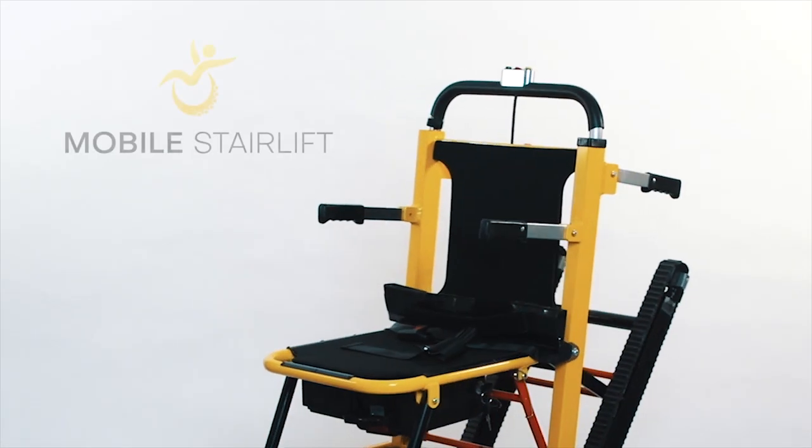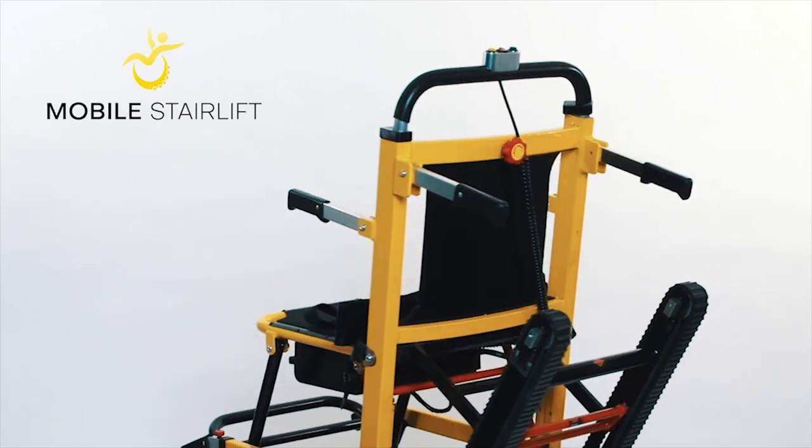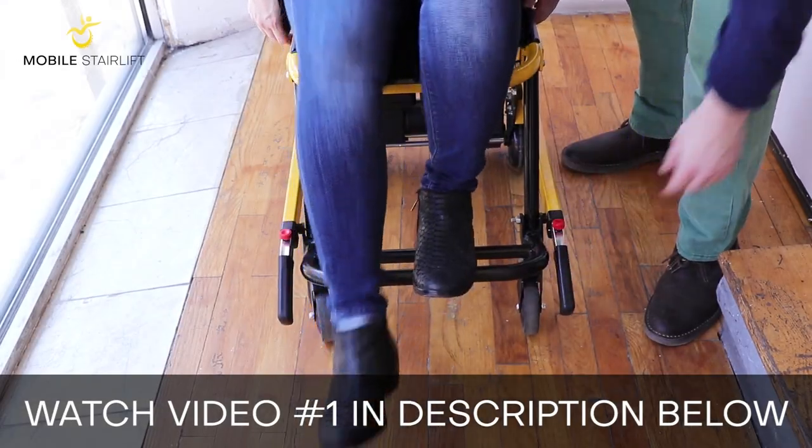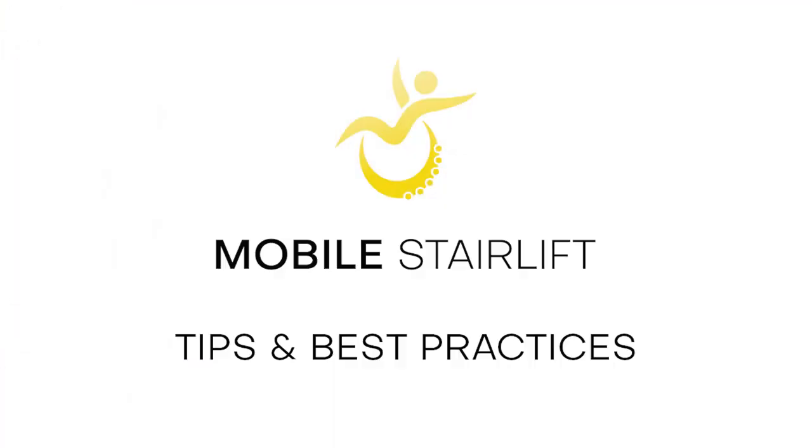Thank you for your interest in the newest innovation in ambulation mobility, the Mobile Stair Lift. To learn the basics of how to use the Mobile Stair Lift, please watch the first video below. Here are some tips and best practices to ensure successful use of the Mobile Stair Lift.